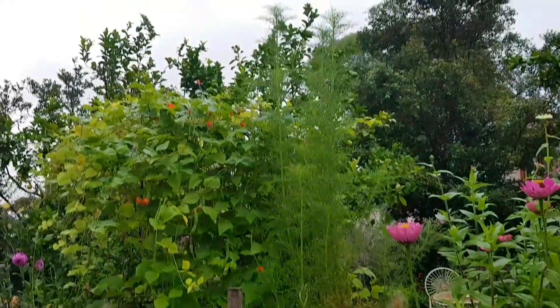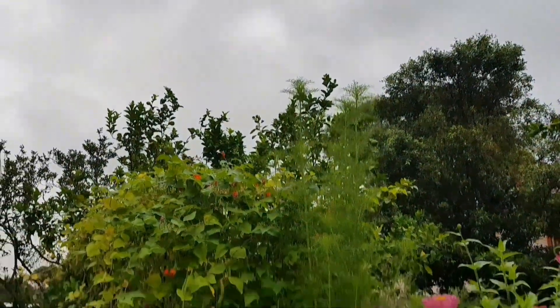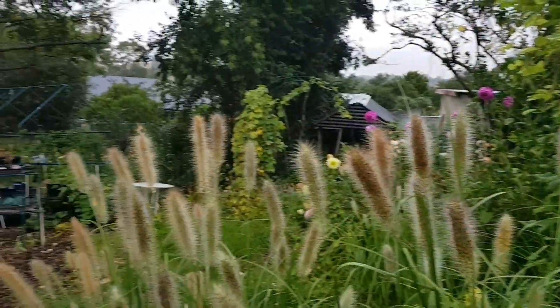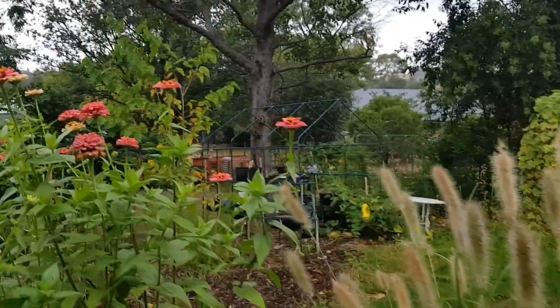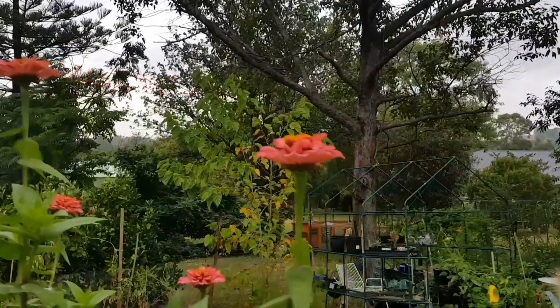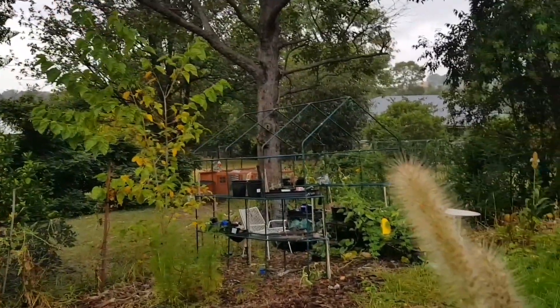The harvest will include the cutest little squash — they're called gem squash. So sit back and relax for a few minutes and I'll show you around. It's a real overcast day today; hopefully we'll get some rain. It was meant to rain yesterday but we hardly got anything, and the ground could really do with a good soaking at this stage.